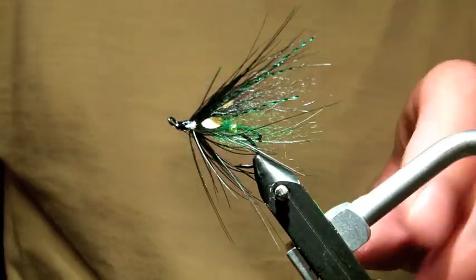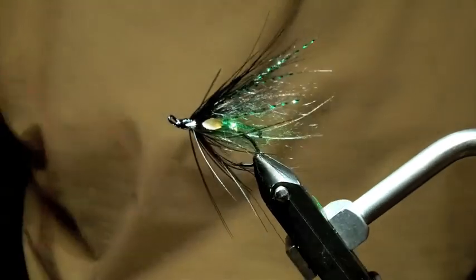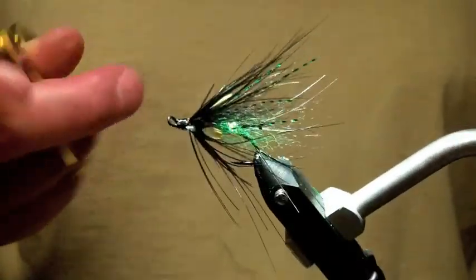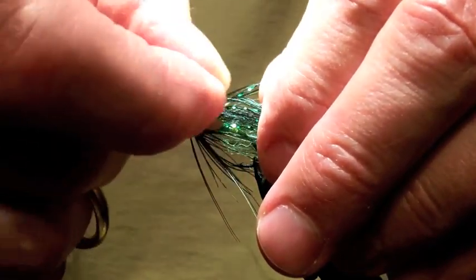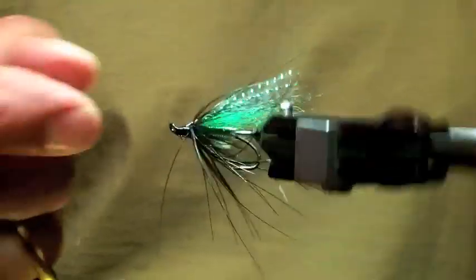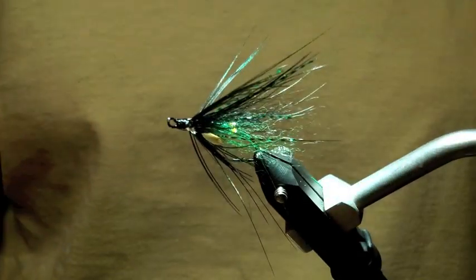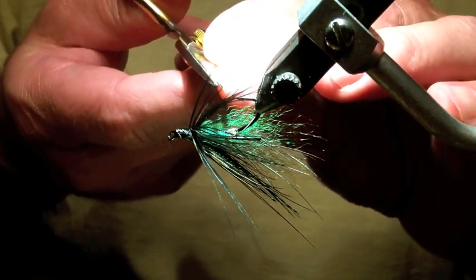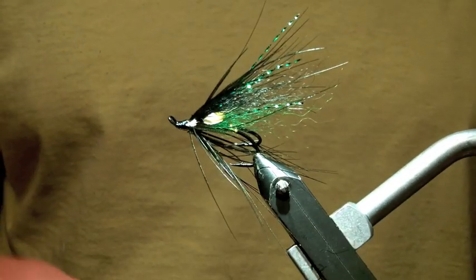A little thinned out head cement. And if you've ended up with too many spey hackles, or there are some broken ones or short ones, just trim them out until you're happy with the result. It differs from a traditional spey tie in that the hackles are just placed in front, instead of being segmented through the body and then wound over with tinsel. And that's the Lady Laphroaig.